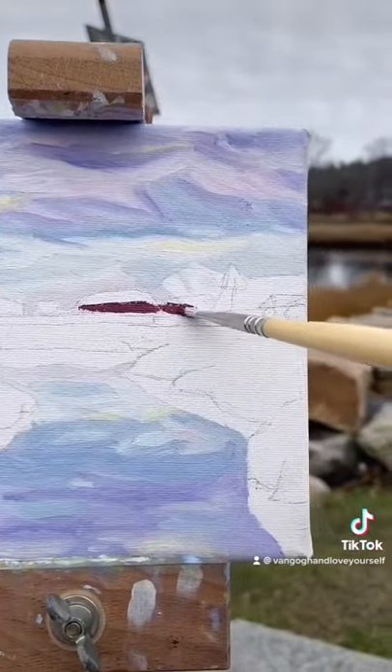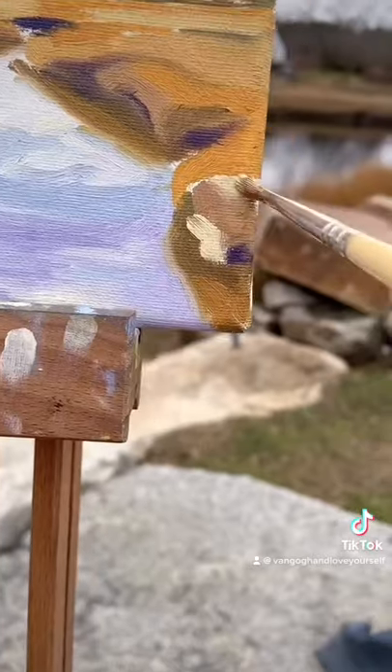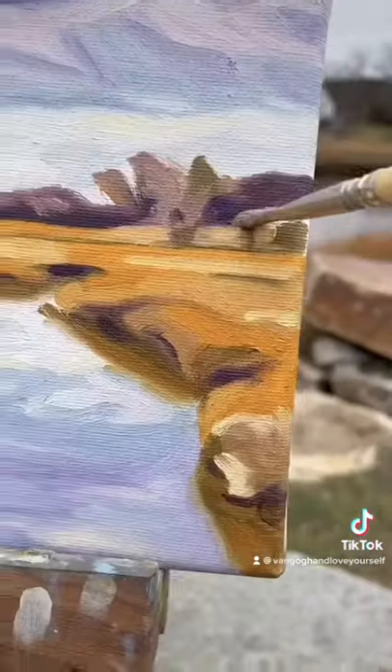Now I used this red for the darks of the land, but immediately felt it was off and changed it to purple. The lights here are yellow, so when in doubt, use a complementary color for the shadow.